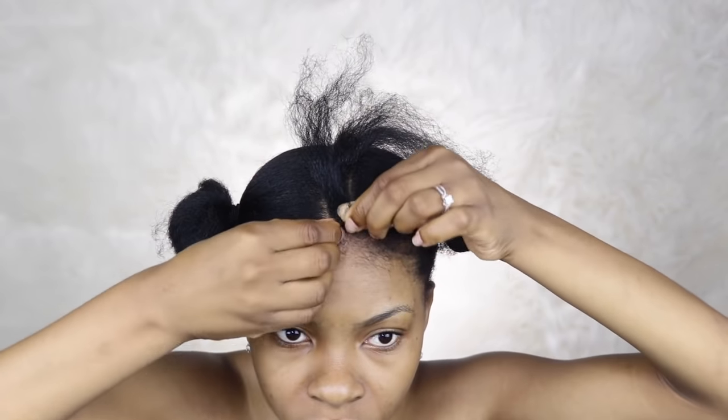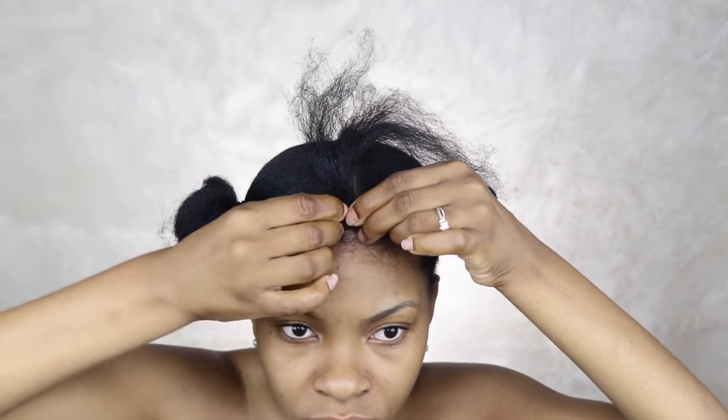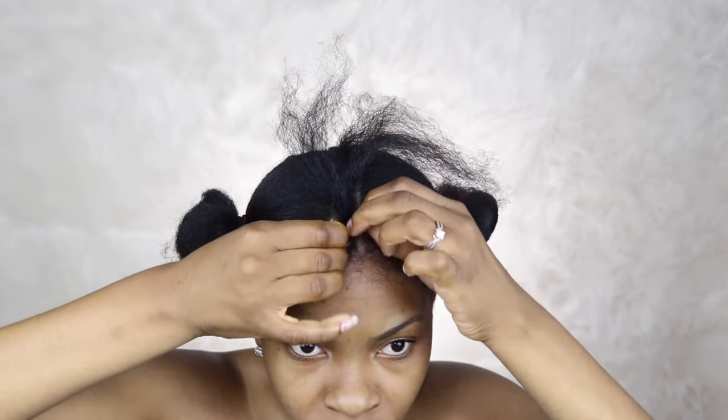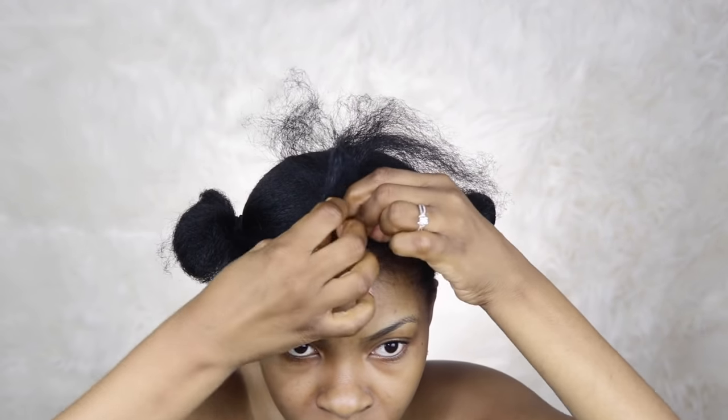I'm doing the cornrows straight back, starting with my natural hair and then adding the extensions. I'm going to do the feed-in method to add the braiding hair to my natural hair, because I want the cornrows to look as natural as possible.